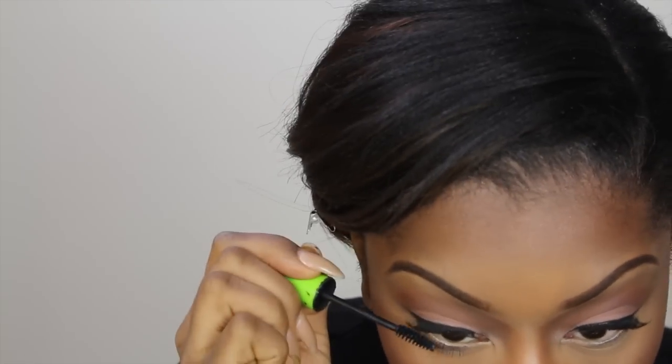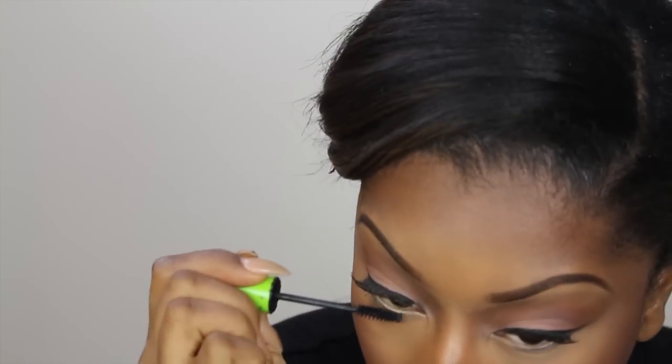Because I already have lashes on, I tend to go a little overboard with mascara — but you know, there are no rules in makeup. I'm just applying mascara to my lower lash line.